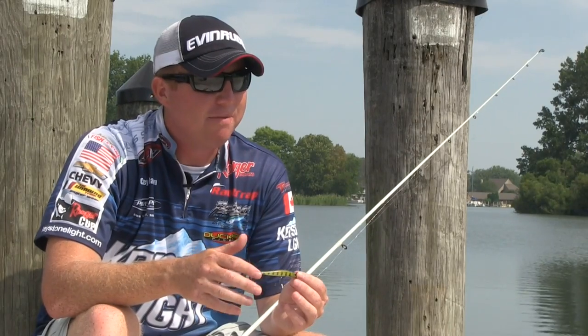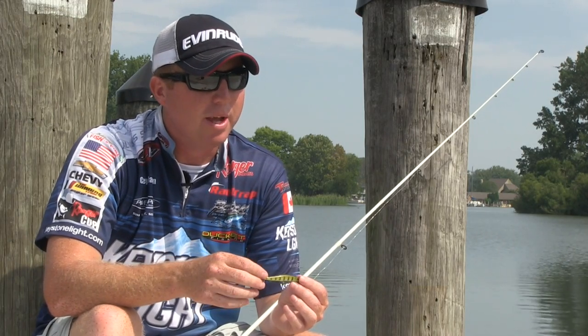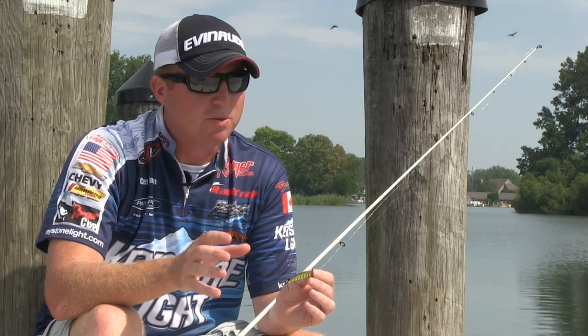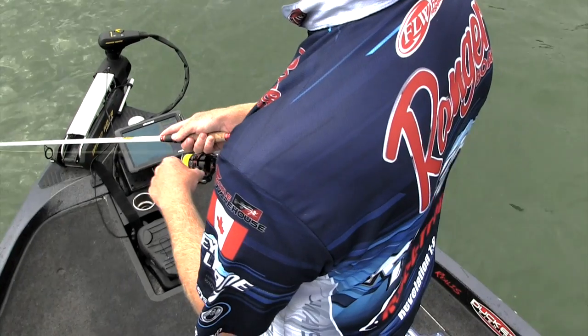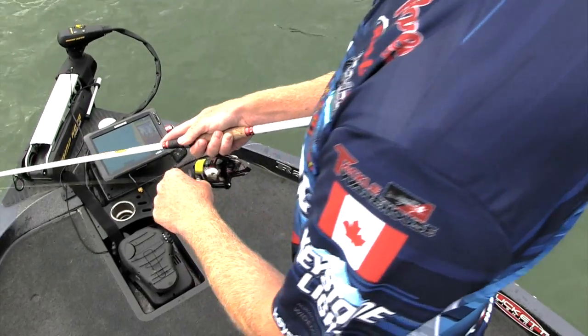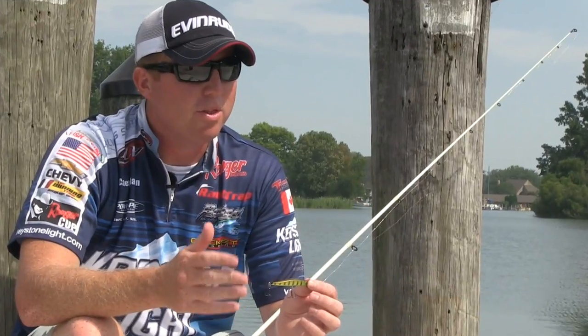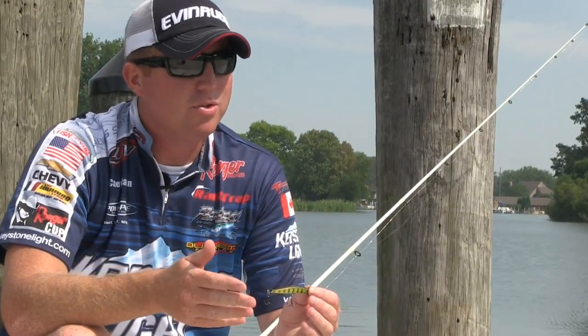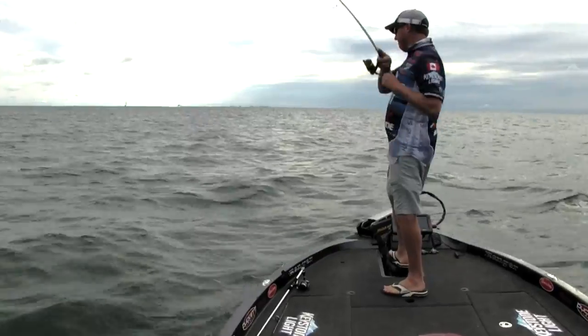The second type of bite is that familiar tick, like you would feel on a Texas-rig worm or even a swimbait. A lot of times inactive fish will hit the bait multiple times. The key when spy baiting is to continue that slow, steady retrieve. Sometimes the fish will get it on the second, third, or fourth strike. Let the fish overtake the bait, and when you feel the rod load up, set the hook.